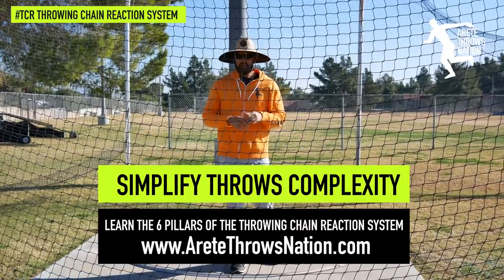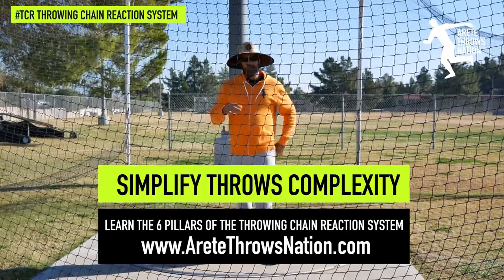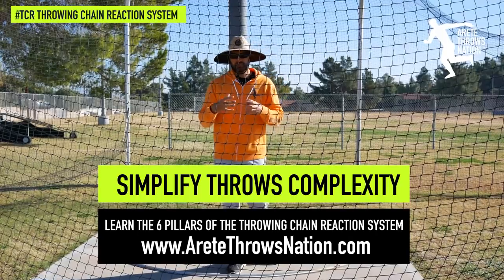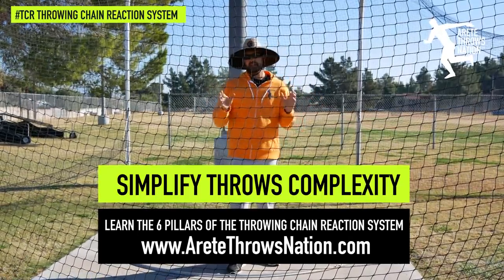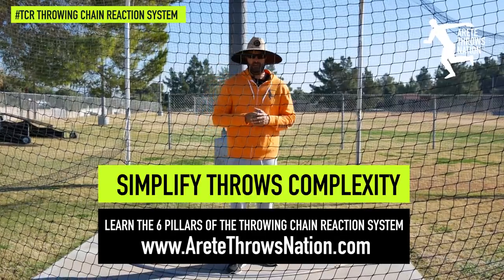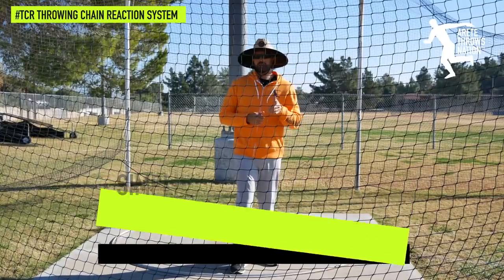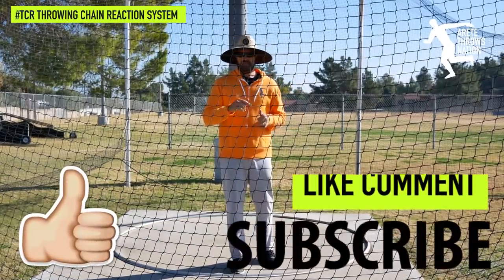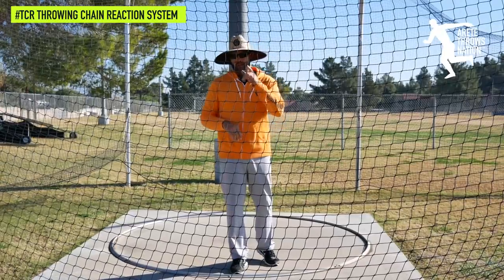Remember, stretch reflex is a really critical term that you have to learn. I'd advise you to watch our video on separation — we talk briefly about it there — and together these two concepts are going to help you throw a lot farther. Thanks so much for watching. If you found this video helpful, give us a thumbs up, subscribe, and check out airtaythrowsnation.com for more free videos and information. See you on the next video!